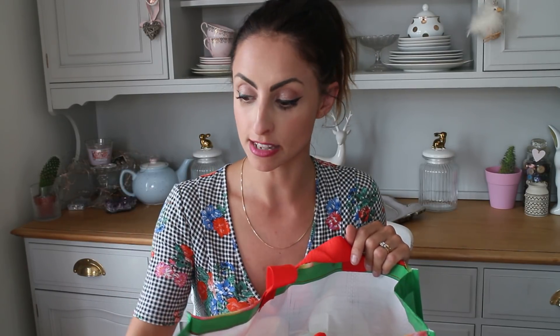Then I grabbed this Imperial Leather Cherry Blossom and Peony Antibacterial Hand Wash. This was under a pound — I just needed some of that so I grabbed some.